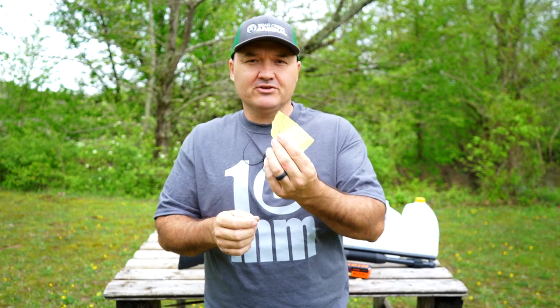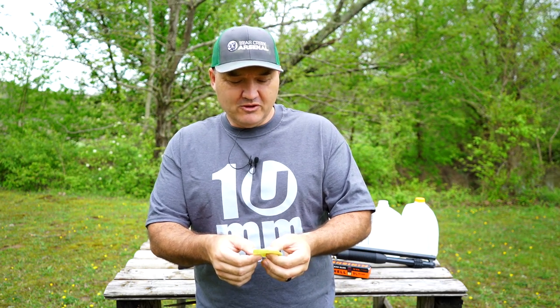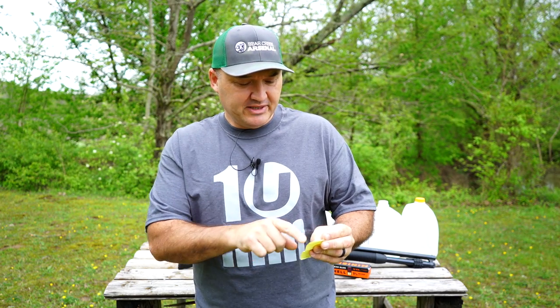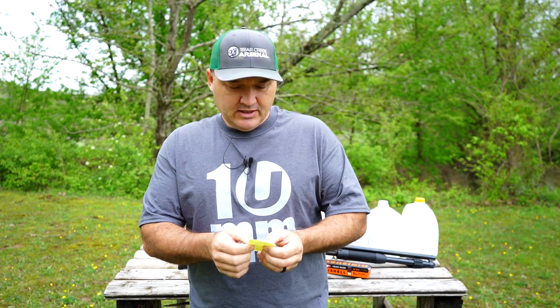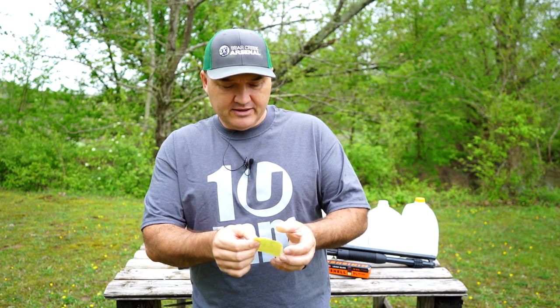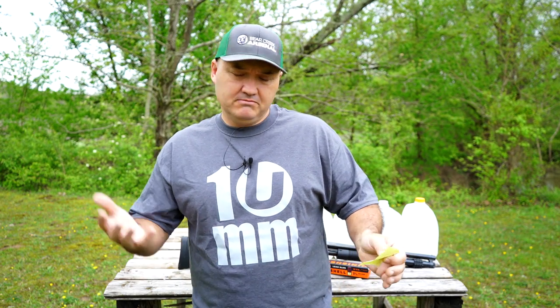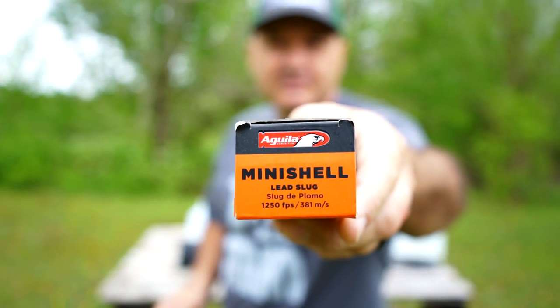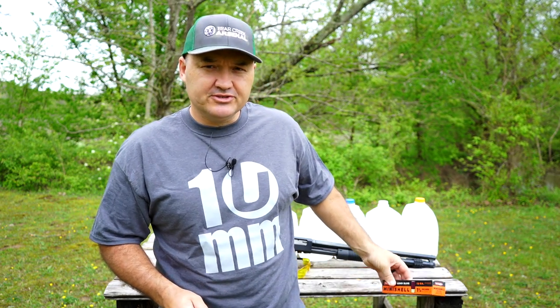I scratched out some math here on a scrap piece of paper — not very professional, but I've never claimed to be. The five-shot average comes to 1225 feet per second, which I think is pretty respectable. Standard deviation was 75 feet per second, and 1276 foot-pounds of energy at the muzzle. That's pretty close to the box's listed 1250 feet per second.